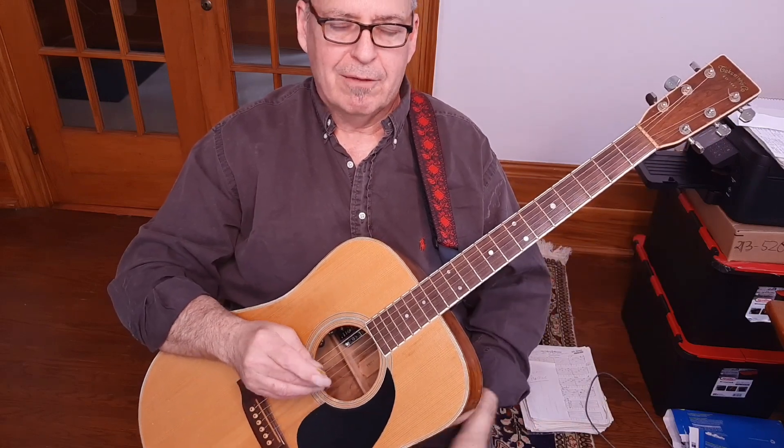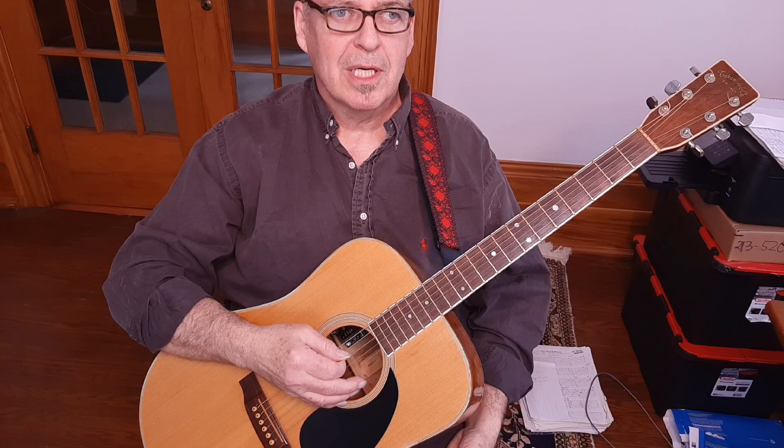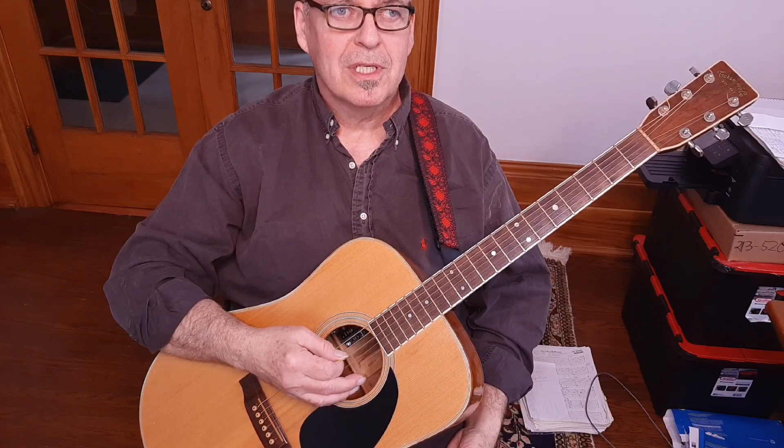My name is Bonner. If you're enjoying this video or any of these videos, please give me a like, and please come back and visit Bonner Guitar sometime soon. I'll look forward to seeing you.